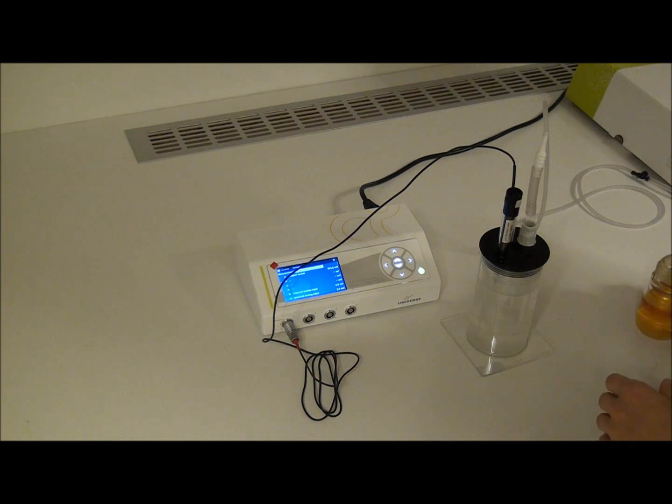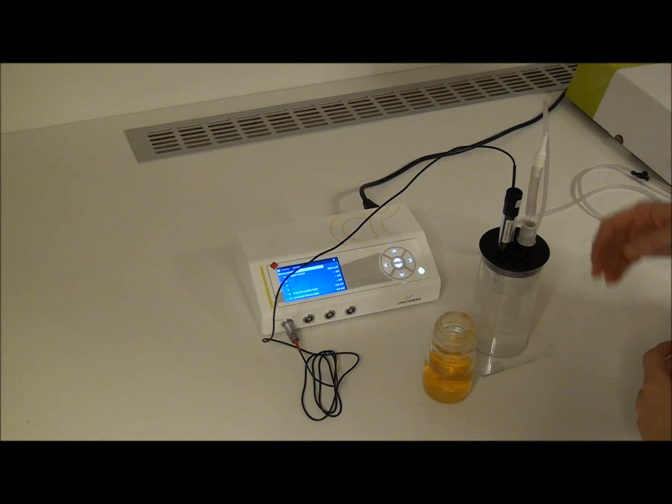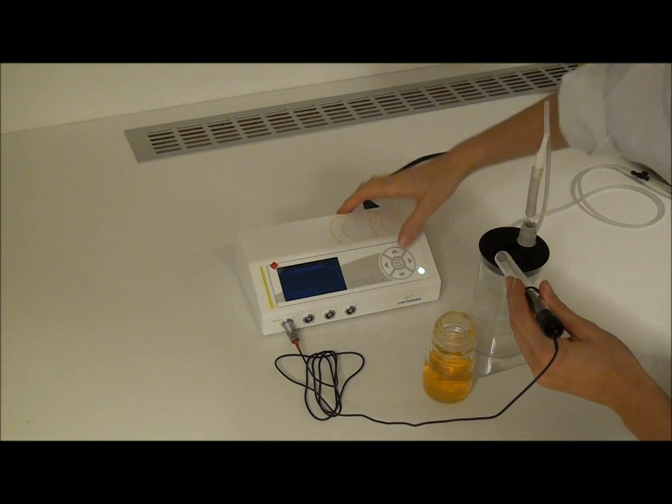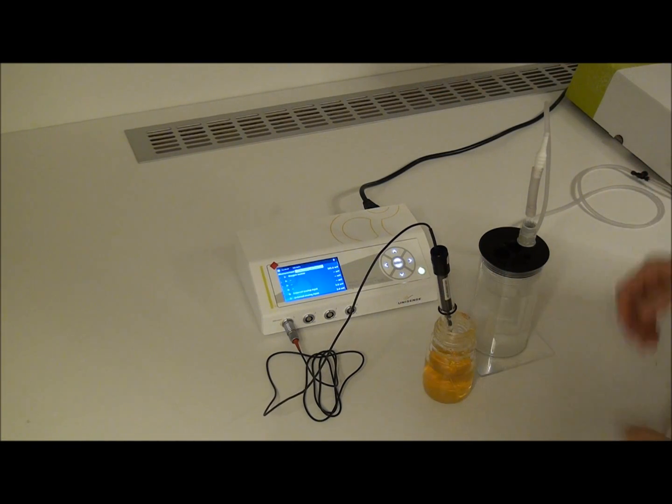The second point will be measured in an anoxic solution. Here I am using ascorbic acid as described in the manual. You will see the sensor signal come down immediately when placing the sensor in the anoxic solution.